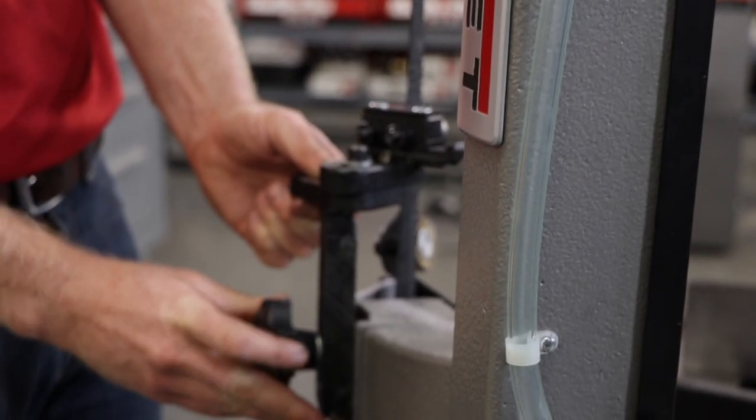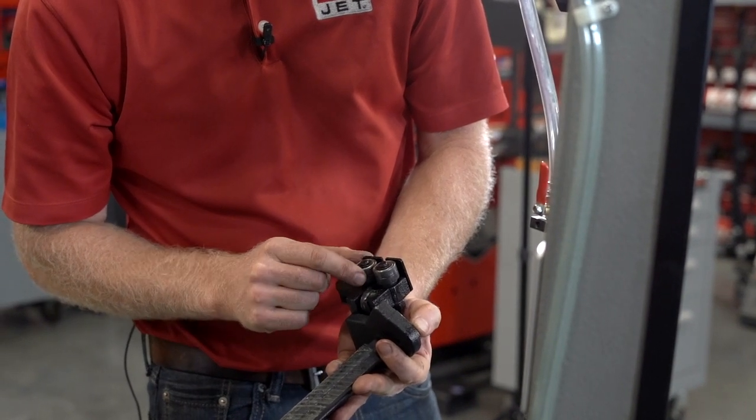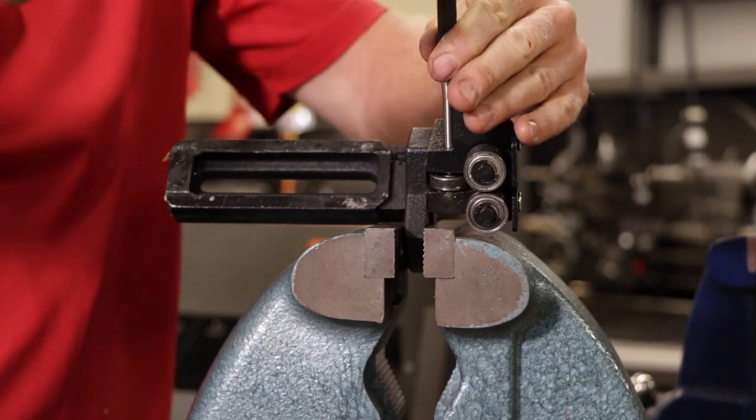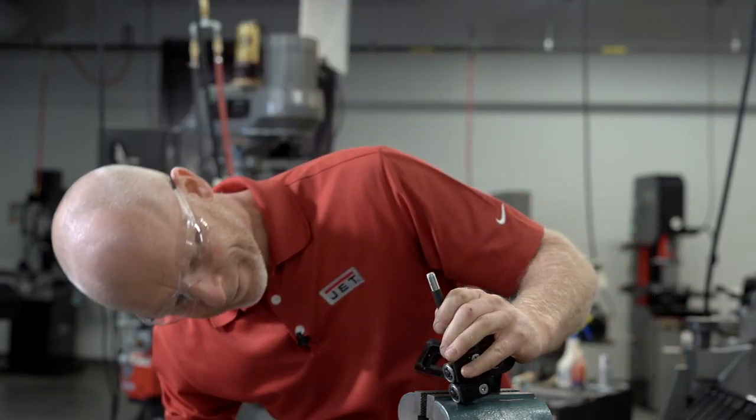Remove the blade guide by unscrewing the lock knob and inspect the bearings for chatter or grinding. Use a vise grip to secure the blade guide and use a punch to remove the bearing pin and pull the bearing out.